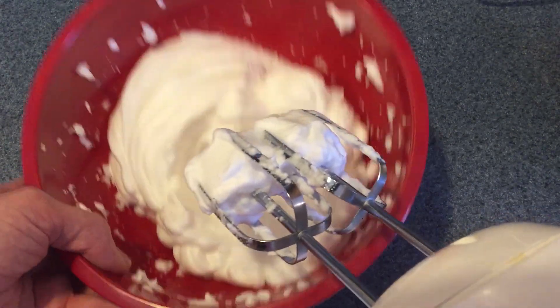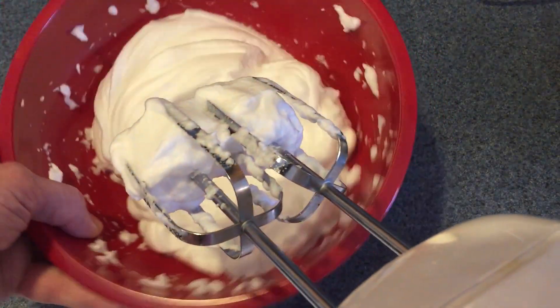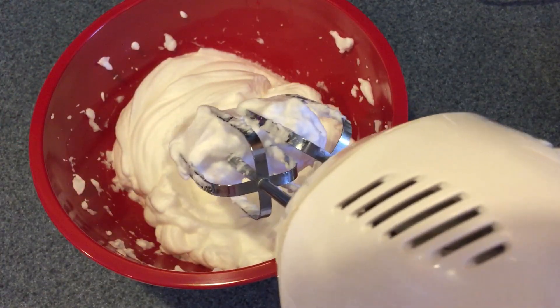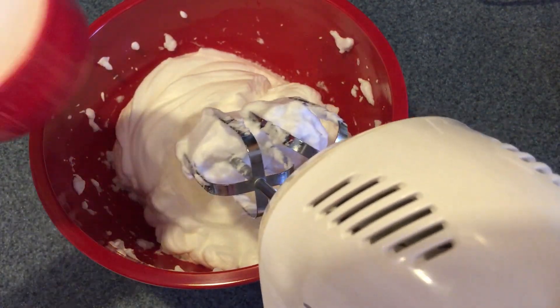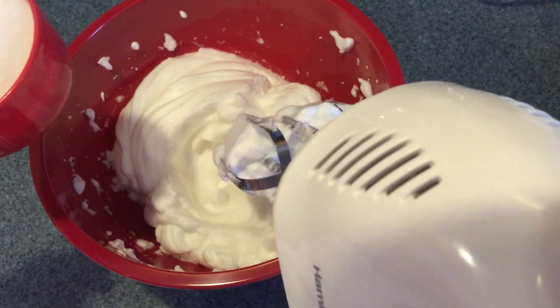Make sure to check your egg whites to make sure there is no yolk or any shells in there. You don't want anything to interfere with it whipping, and you don't want any crunchy bits in the meringues when you cook them. If you have a stand mixer this works really well, but a hand mixer will work just as well. We're going to whip these egg whites until they reach stiff peaks — what that means is if I turn this bowl over, they won't come out. This does take a few minutes, so just have a little bit of patience. What you're doing is getting a lot of air into the egg whites.